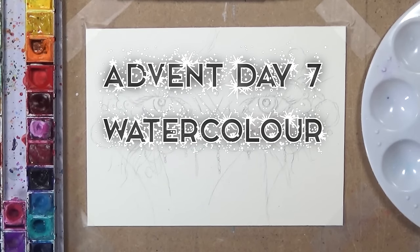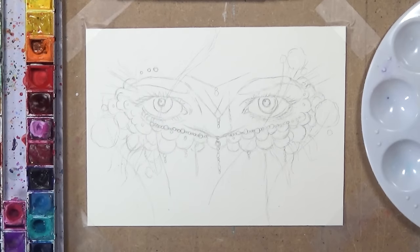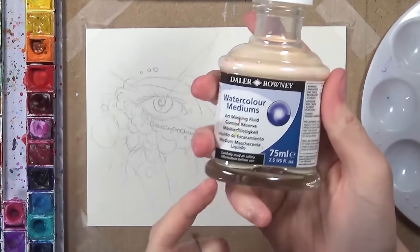Hey guys, welcome back to my channel. Today is advent calendar day number 7 and for this video I'm going to be doing a tutorial on how I do my watercolour backgrounds. This is a tutorial that a lot of you want to see, and I'm going to be drawing a pair of eyes with a masquerade mask.